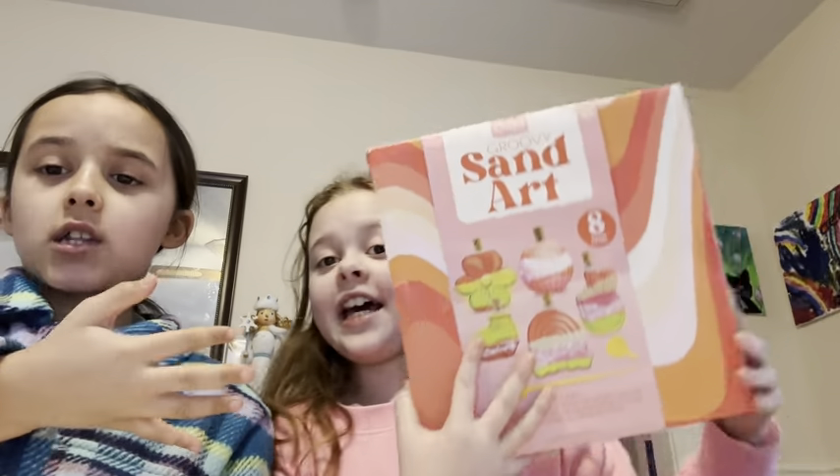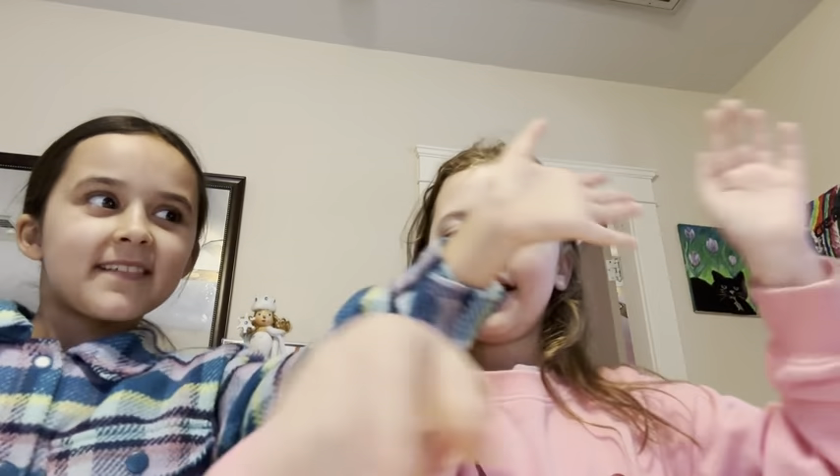Hi guys, welcome to my channel. Today I have a special guest who will be recording on my channel and I'm recording for hers. So today we're going to be doing sand art, which I'm excited for. Let's get into it.